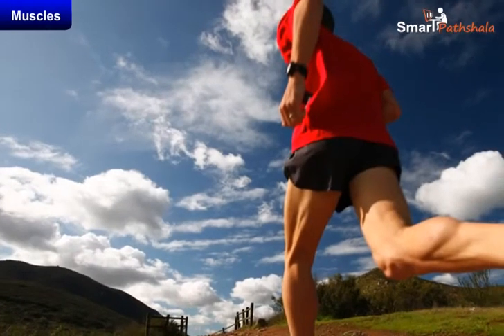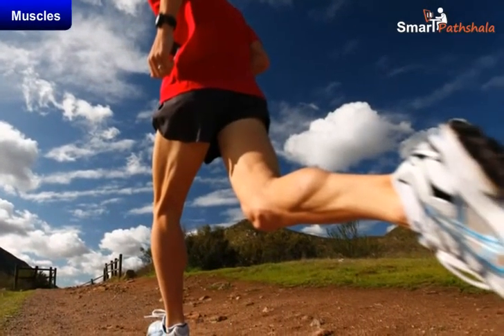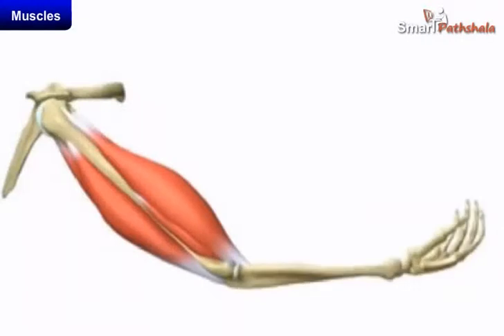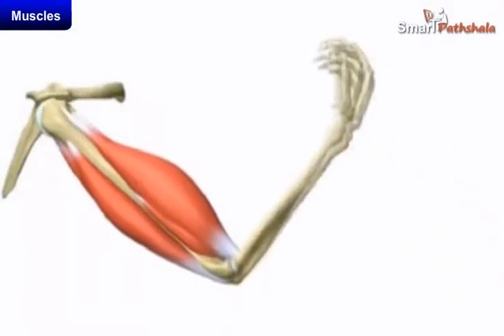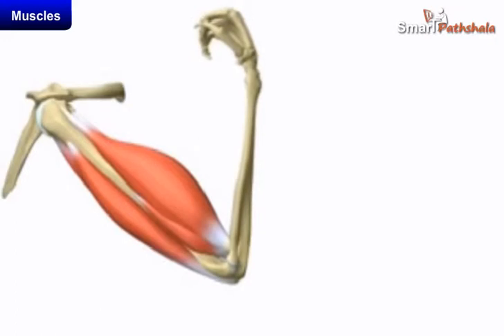We can observe similar contraction of muscles in our legs when we walk or run. When contracted, the muscle becomes shorter, stiffer and thicker. It pulls the bone.